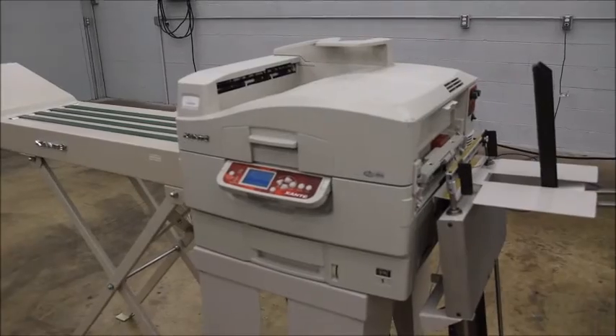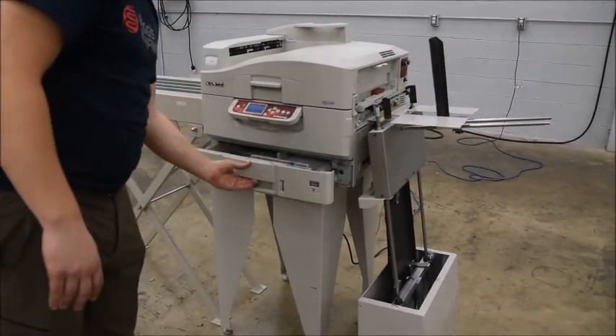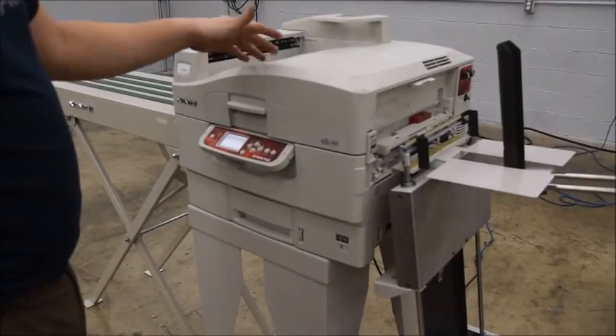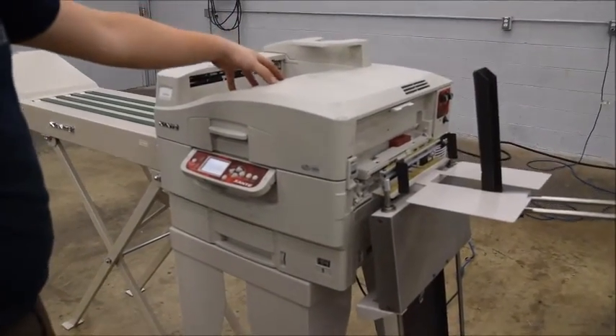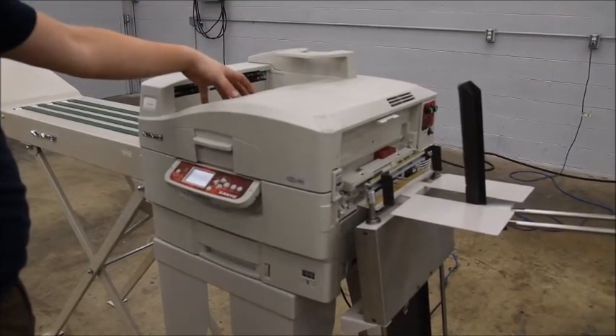You can also just run it as a standard digital press, which you'd use the paper tray down here for. If you do that, you can either have it exit up here or use the conveyor if you like, but usually with sheets it's much easier to exit up here.